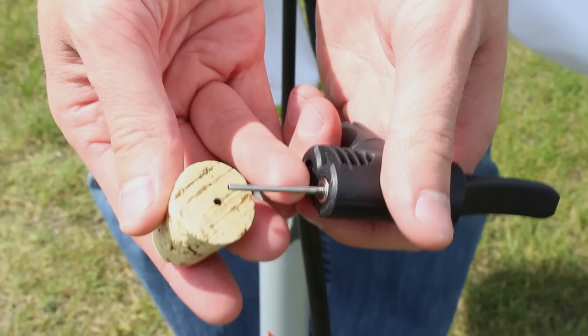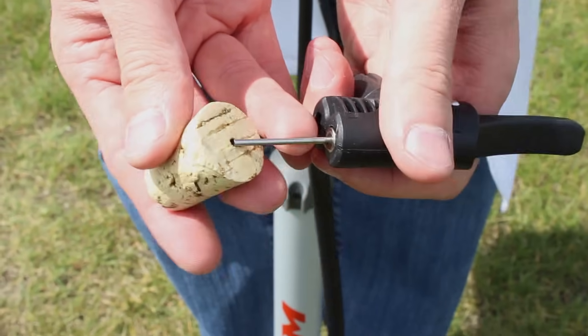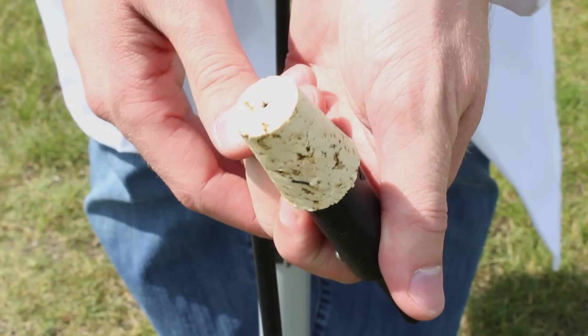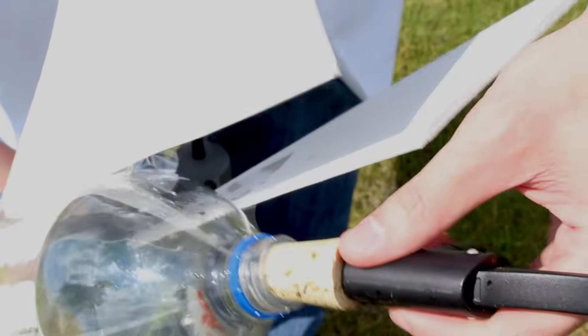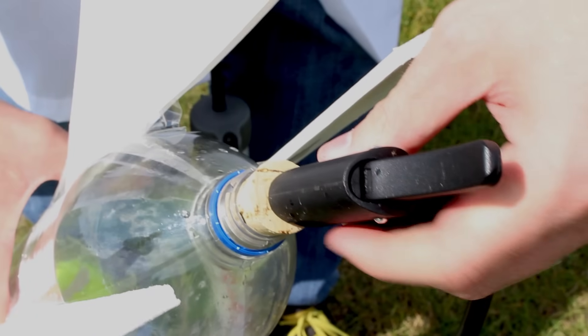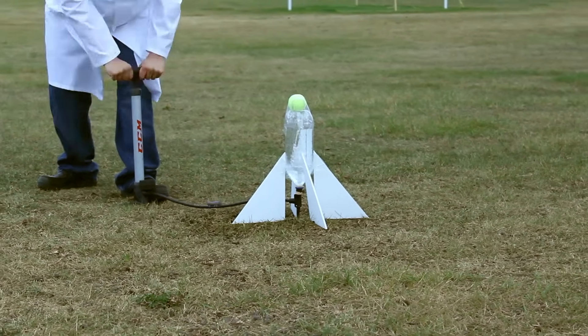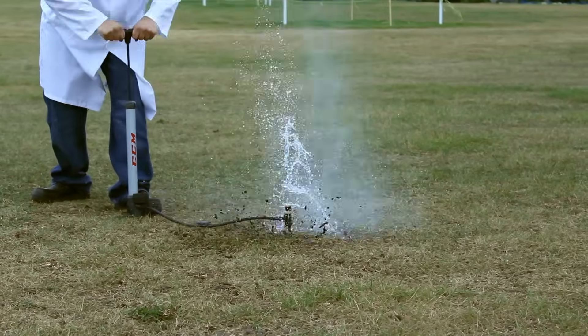Now that we have our bottle rocket built, we're ready to go outside. Thread the needle of the pump through the hole we made in the cork, and make sure that the needle goes all the way through. Then add between three and five hundred milliliters of water into your bottle. Push your cork into the opening of the bottle until you get a really tight fit. Then place your rocket on the ground so it is aimed directly upwards. Now quickly pump the bike pump until your rocket flies away and we have liftoff.